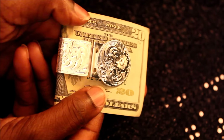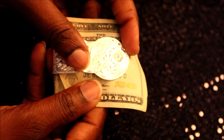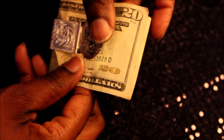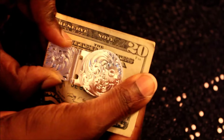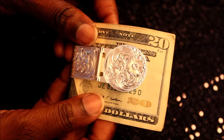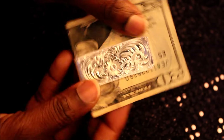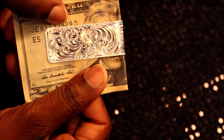Here is the money clip up close. Look at the beautiful details on the front — oh my gosh. It has the adjustable clasp here, and it is holding a single twenty dollar bill. Look at this — I cannot snatch this twenty dollar bill out easily. That just goes to show you how tight it holds the money. This is what the money clip looks like on the back — that is so pretty, and this is sterling silver.